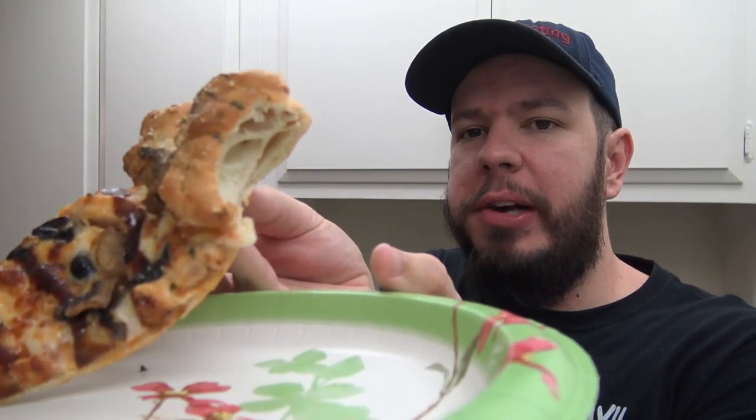Had a bunch of people ask me to do this one, so we got it right here. I'm gonna get a bite — mainly the regular pizza is just the regular pizza, it's the stuffed garlic knots that are gonna be the thing here. I got this for about 15 bucks because I added extra toppings. Let's try it out. It doesn't feel very stuffed — there's not a lot of cheese in it.